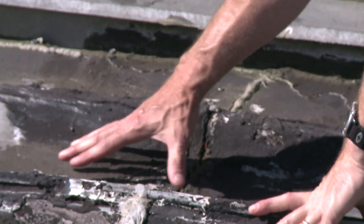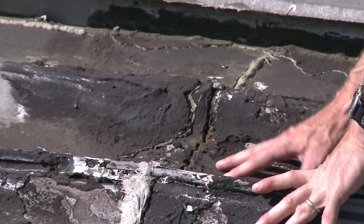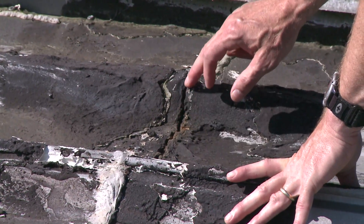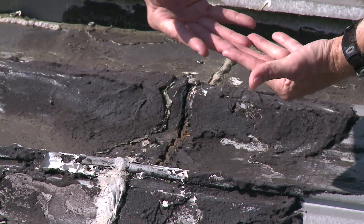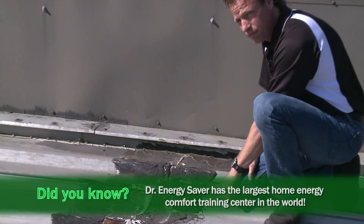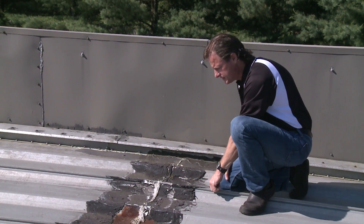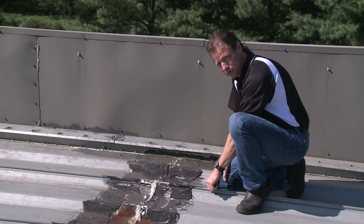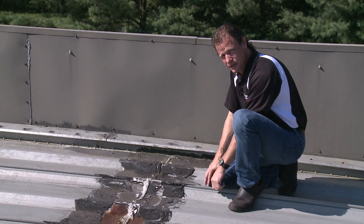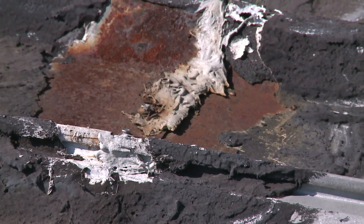What we can see here is that the maintenance people have patched this roof in an attempt to solve the leakage, but we can see a crack in the patch. That tells us there is significant expansion and contraction of these metal panels. This metal panel is 30 feet long, and you can go from 140 degrees down to 0 degrees throughout the course of a year, and even have temperature swings of 80 or 90 degrees just within 24 hours. And we get this expansion and contraction.